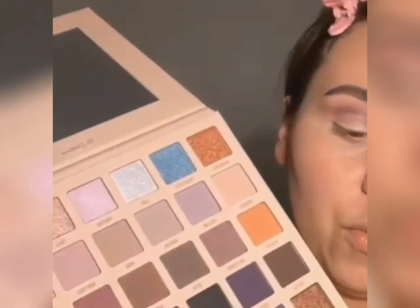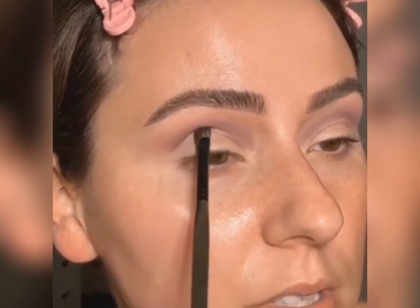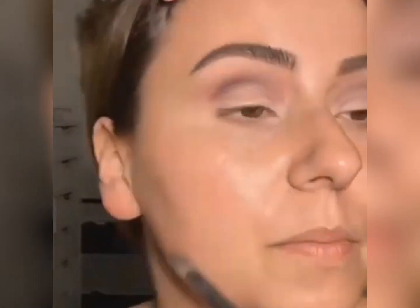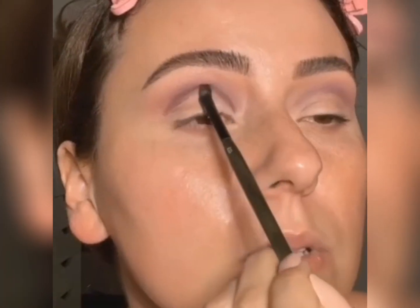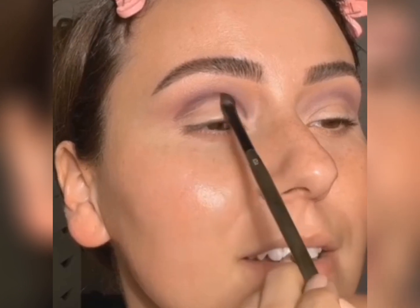We're going to grab this shade and start to deepen the crease — called plume. We're switching back to the E27, and then we're just going to press this into the socket. If you can't shut one eye like me — creepy baby doll — all you have to do is kind of tilt your head back and just push it in there. We're going to soften the line as we go, but we kind of have to start a little bit harsh. Oh yeah, I can already see it coming together. This palette is perfect.